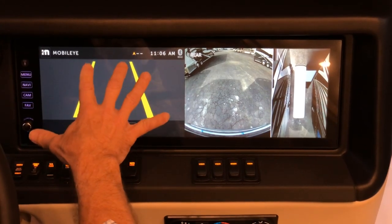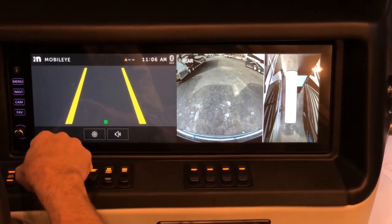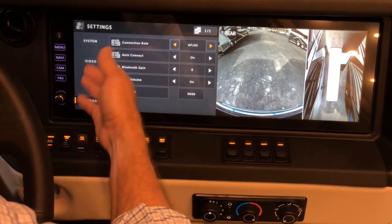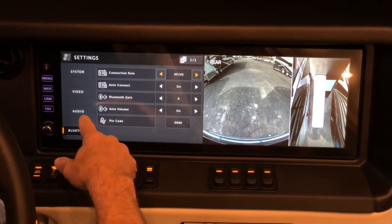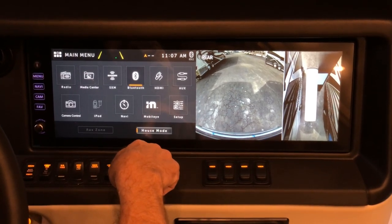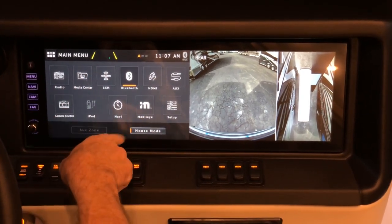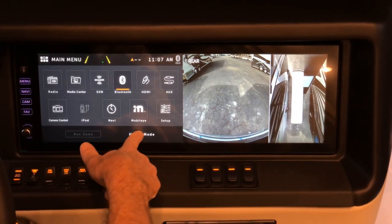The Mobileye gives lane change warnings when traveling and must be in gear to work — it's mounted on the front of the coach. The setup screen is where you set auto connect and auto volume settings. House mode must be turned on if you want to hear radio playing on the outside speakers. If house mode is off, you won't hear anything outside.